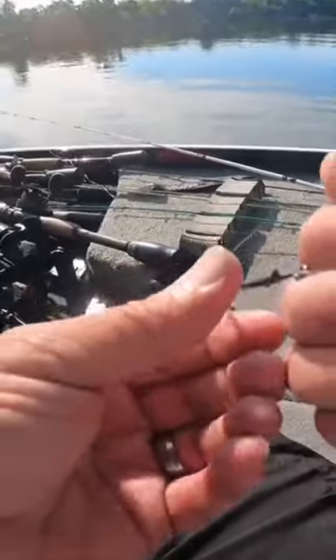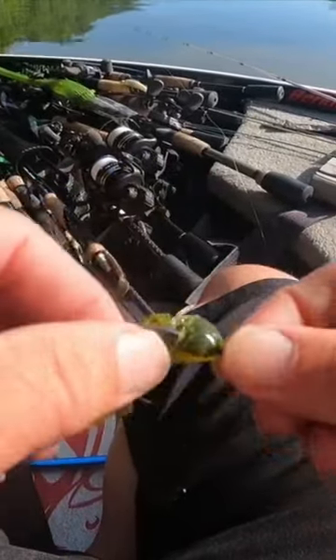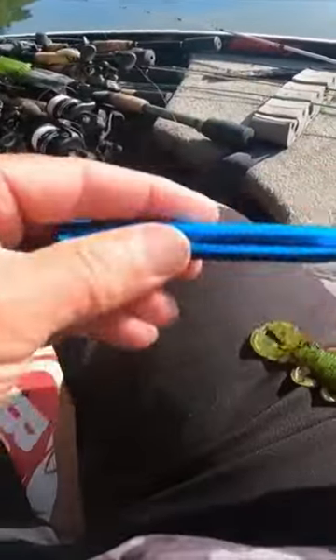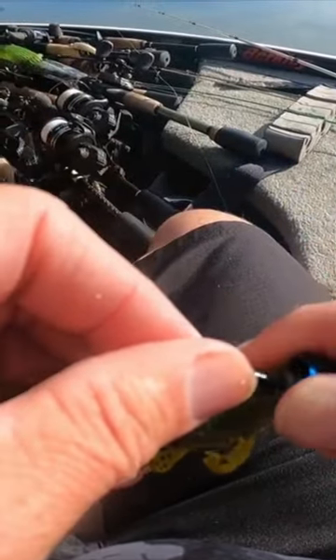I'll show you a little trick using a Bandito Bug. Everybody knows after you catch two fish on it, it ruins it. Put a Bandito Bug on there, slide it up onto the keeper, get your wacky rig O-ring, and slide it over the front of it like this.